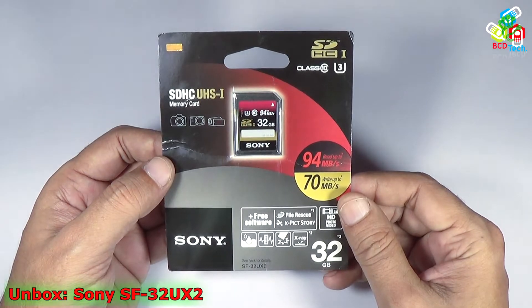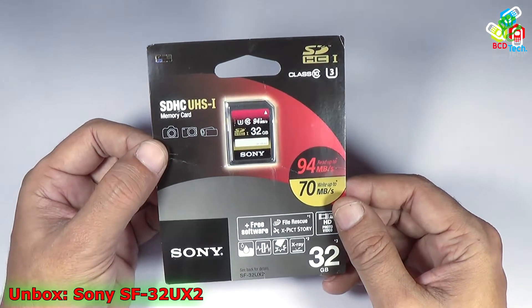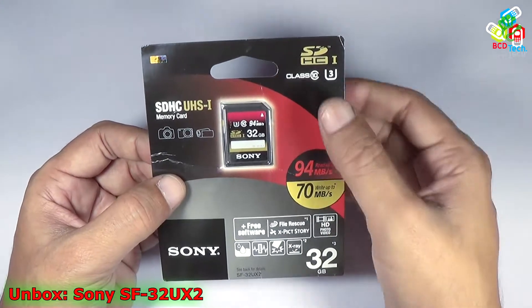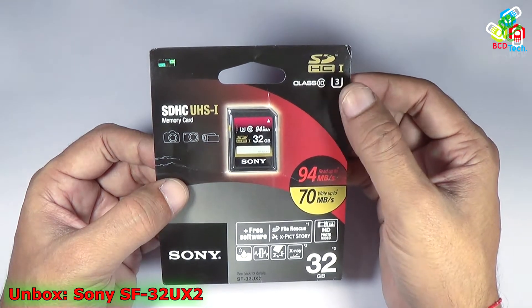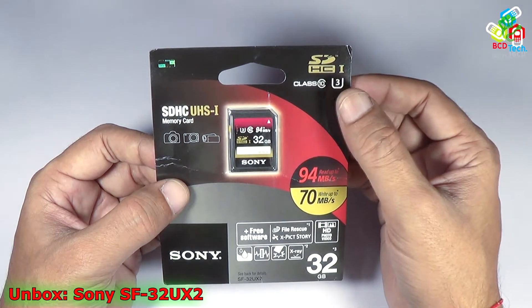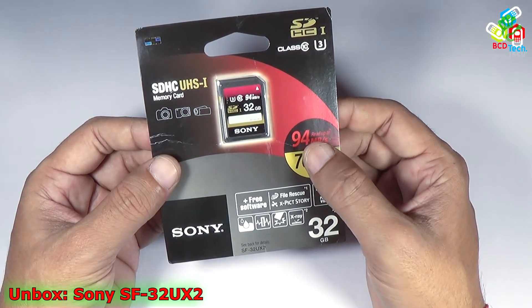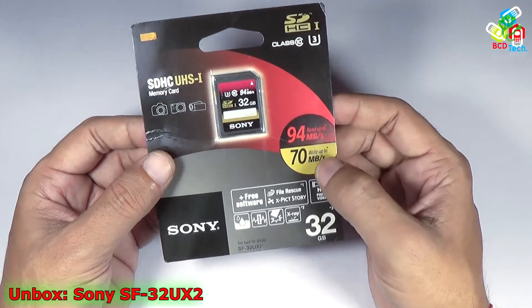This is a 32GB SDXC UHS-1 memory card from Sony and it is compatible with SLR cameras and camcorders. It is a Class 10 device for HD and a Class 3 for UHS-1, which means you will get a minimum 30MB per second write speed. It has a maximum 94MB per second read speed and 70MB per second write speed.